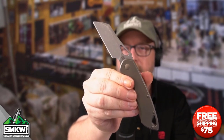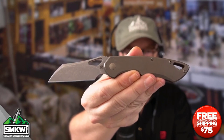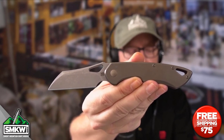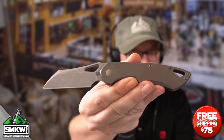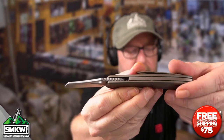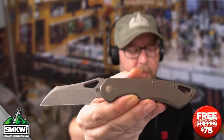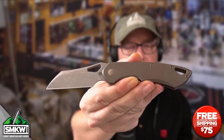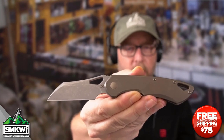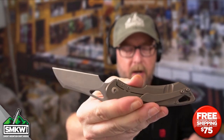It snaps right open. Let's take a look at this thing up close and personal. This Olamic Cutlery Whippersnapper Warncliffe features a 2.8-inch CPM 20CV stainless steel Warncliffe blade with a stonewashed finish — it's a very nice finish. The blade is 0.14 inches thick. It is a manual front flipper, but it does have a thumb hole if you want to use that. It also has a caged ball-bearing pivot system, which makes it so darn smooth, and it is a frame lock with a tip-up pocket clip that is removable but not reversible.